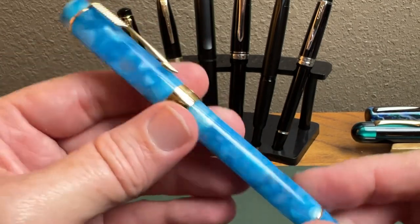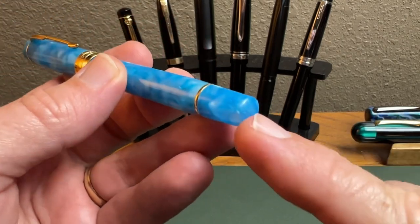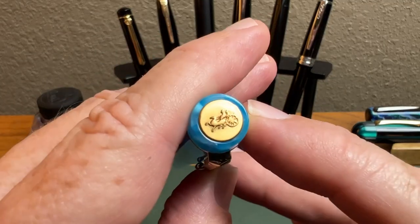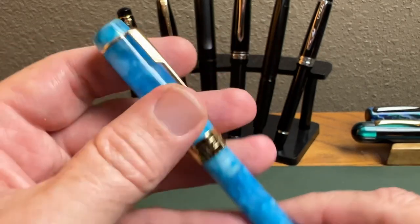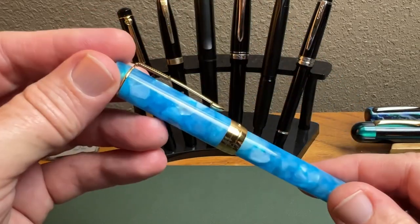There's a trim band that says Jinhao on one side and nothing on the other, and then a nice trim band down by the end of the barrel. At the finial we have the Jinhao logo, nicely done on brushed metal — I just think that looks really good. Then you take the cap off — how many turns is it?